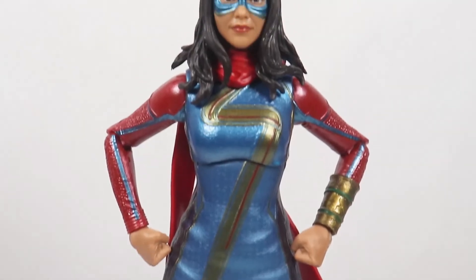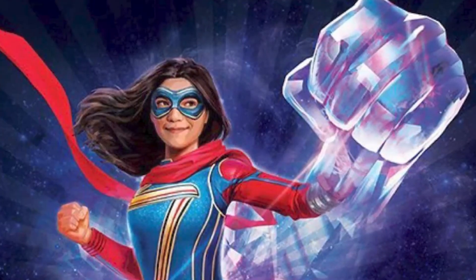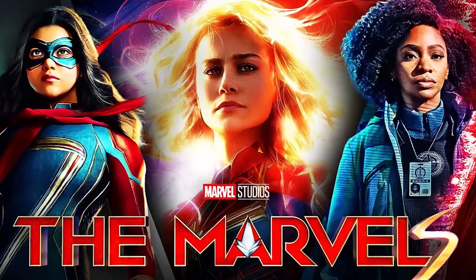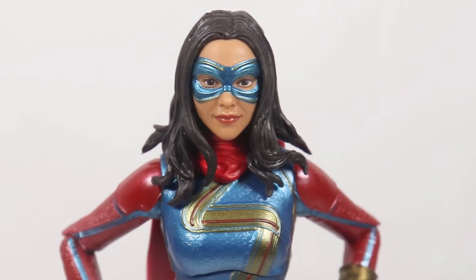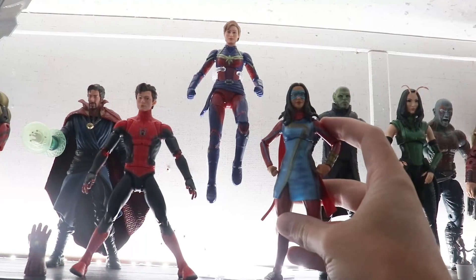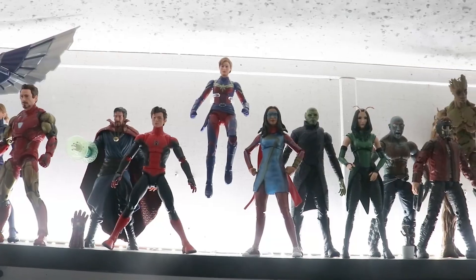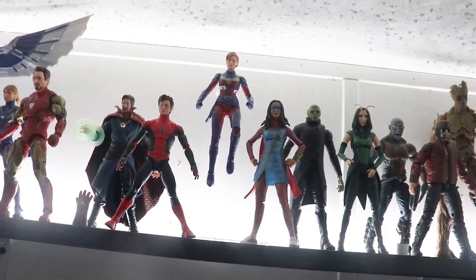Overall this figure is pretty good. My main critique is I wish we would have gotten more accessories — something like a big cosmic hand, or cosmic hands and legs to make the embiggen version of her. It would have been really cool, and maybe we'll get that for The Marvels. I'm always glad to have new characters for my collection and Ms. Marvel is pretty cool. Ms. Marvel will be going right here next to her hero Captain Marvel. Thank you guys so much for watching — please don't forget to subscribe and check out some of my other reviews. Have a great day.